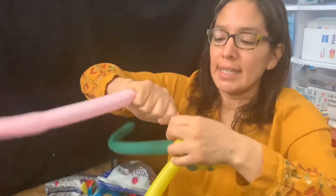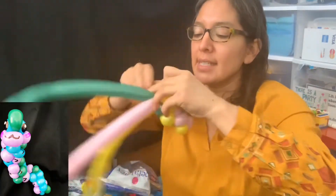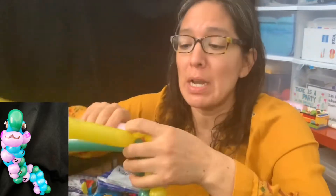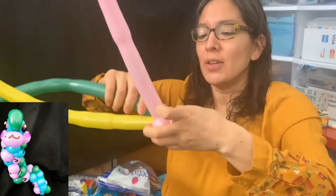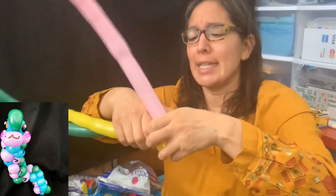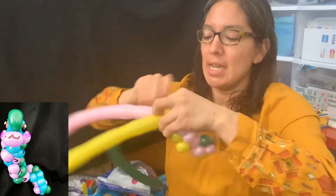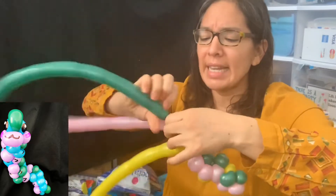You start again: squish the yellow balloon, make a soft bubble, do a pinch twist, same with each, and keep going. This takes more time than a regular worm — which should probably be just one long balloon — but that's the cool part. Nobody's going to ask for the simple one, but as soon as they see this one, they're going to say 'I want it.'